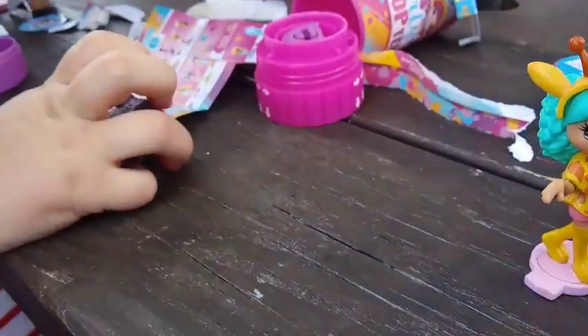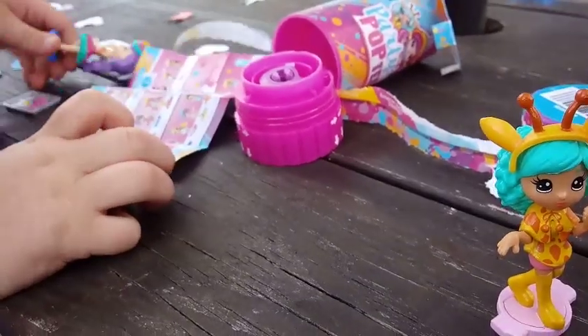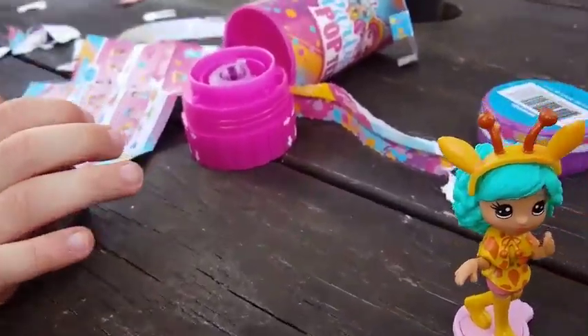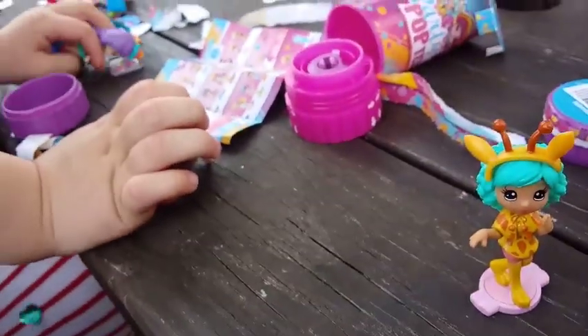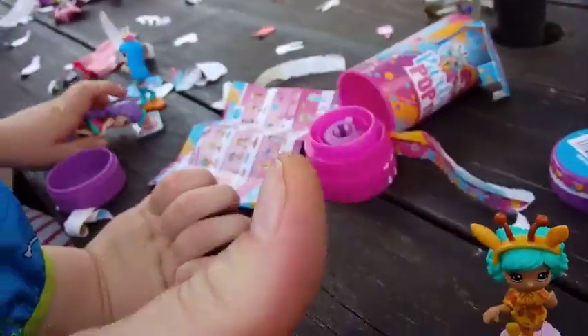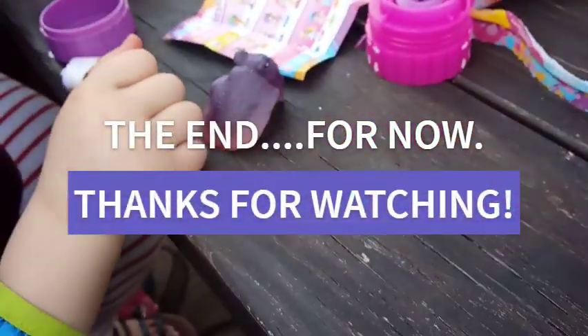Jones came with a cookie sheet. Oh, neat! Yours came with snacks, huh? Yeah. Alright, well that's all we have for you guys today. I hope you enjoyed our fun Poptini party. If you like this video, go ahead and give it a thumbs up, and subscribe, and we'll see you guys in the next one. Bye guys! Bye! Bye!